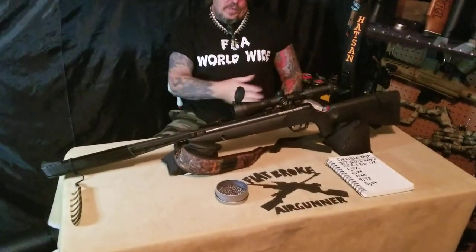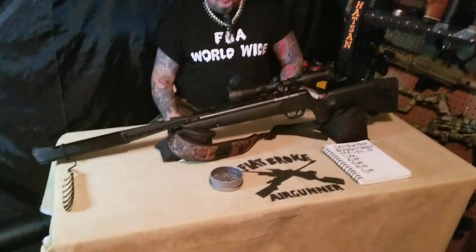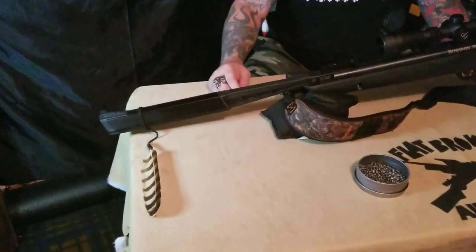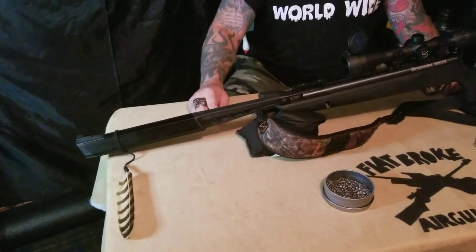What's poppin air gunners, this is Denny the flat broke air gunner coming to you from flat broke worldwide headquarters in northern Kentucky. Today I'd like to take a look at the Benjamin Rogue NP2 SBD in .177 cal. The Rogue clocks in at a thousand four hundred feet per second and it delivers 23 foot pounds of energy at the muzzle.